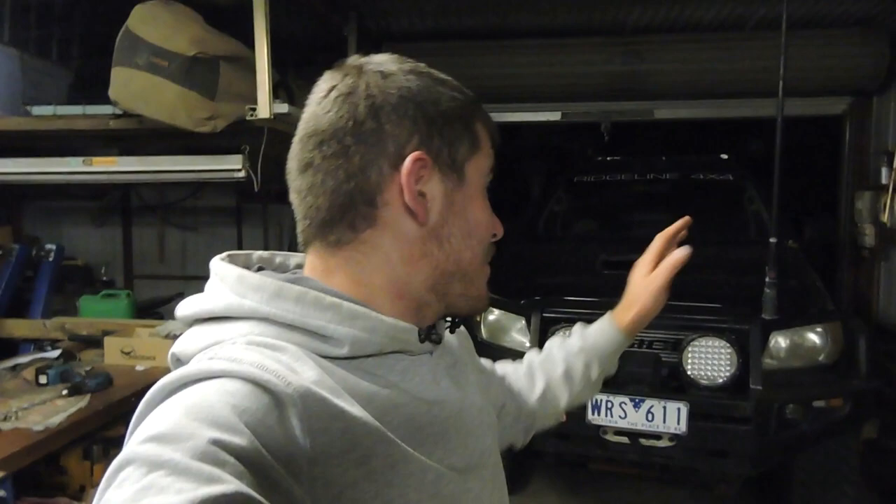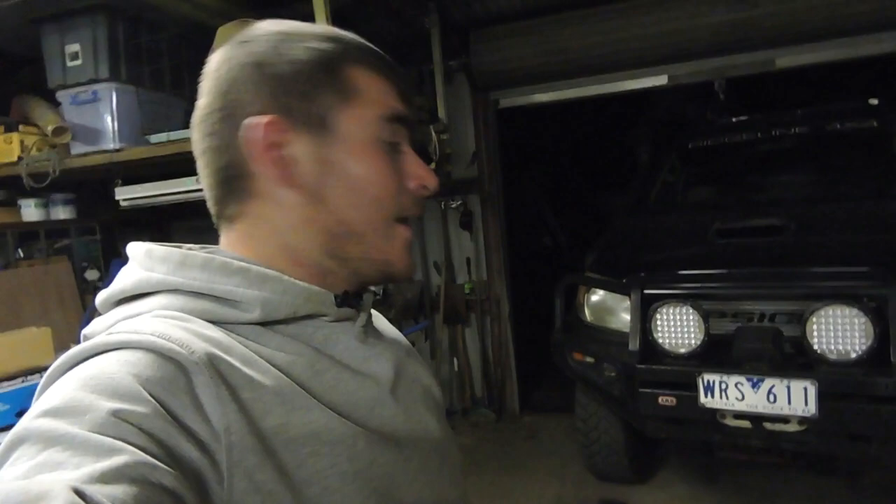Let's just get stuck into it. I'm going to strip the UHF off, take the spotties off, take the winch off, and then cut the hoops off, load some new plate in, and we're going to shape up the bottom a little bit on either wing and see how we go.